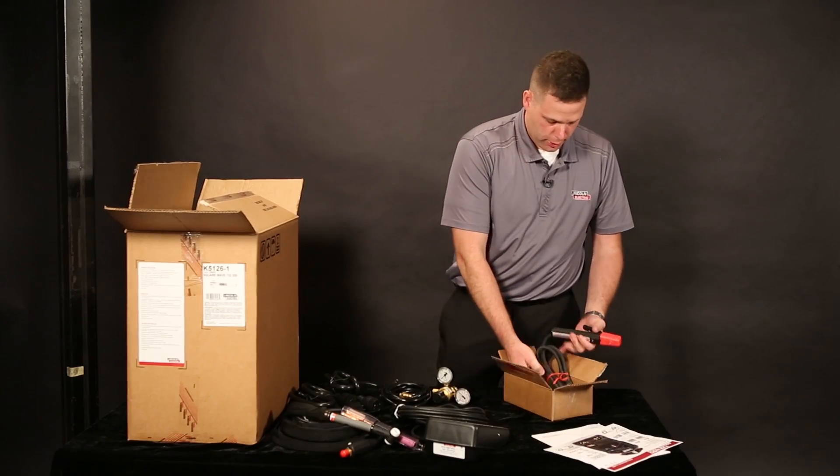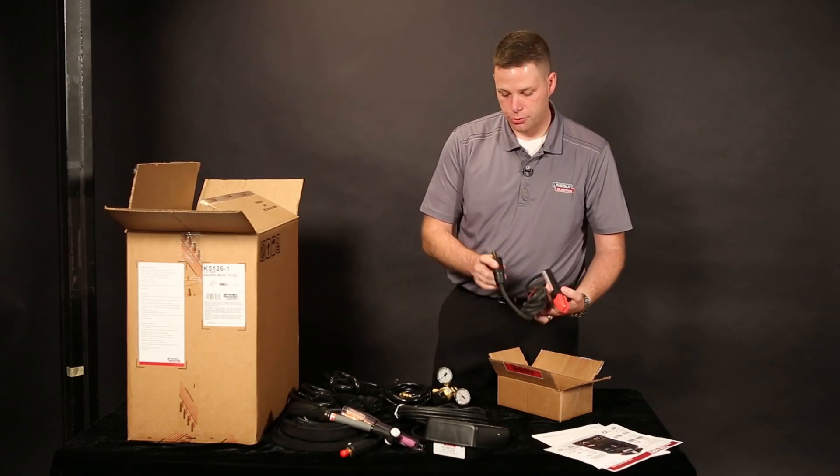Stick electrode holder in case you need to do some stick welding — it's already got the twist mate end on it.